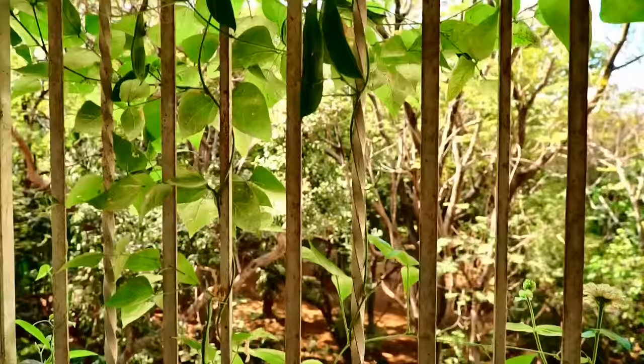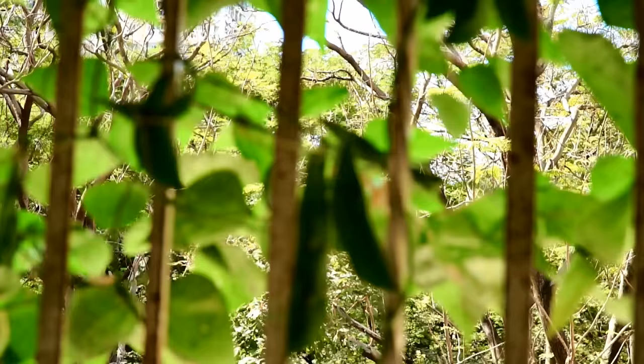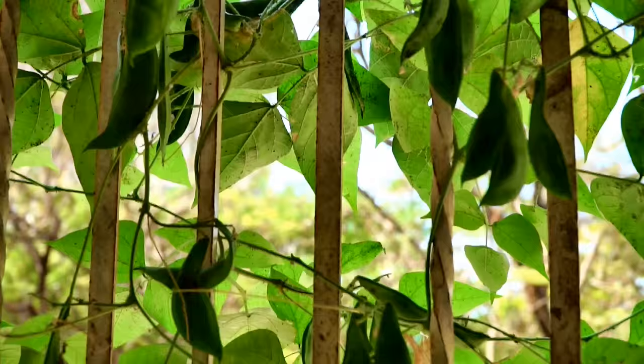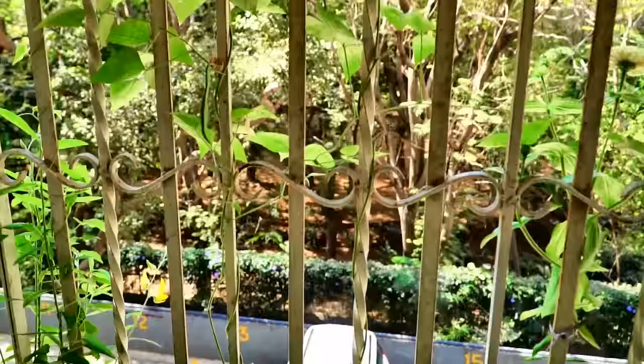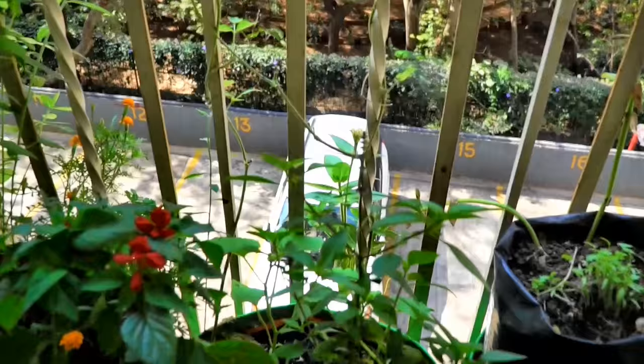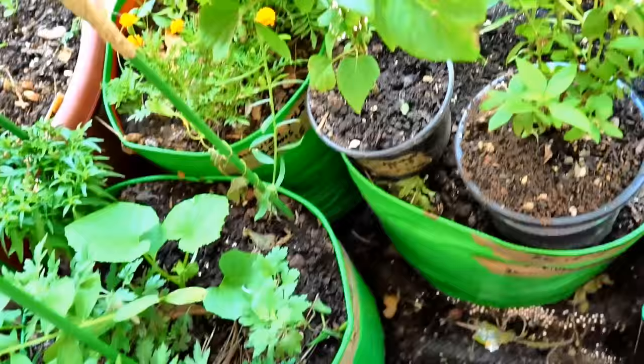The variety I am growing is a pole type, which works very well for my growing space. This is the extent of the plant after two months. Once the vine is established, I remove the leaves from the lower portions to avoid shading out the other plants.